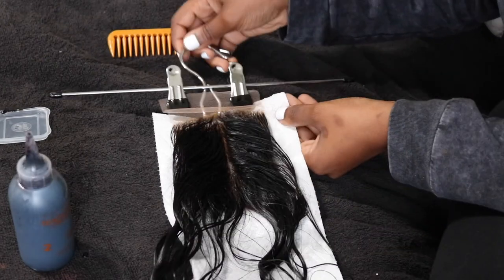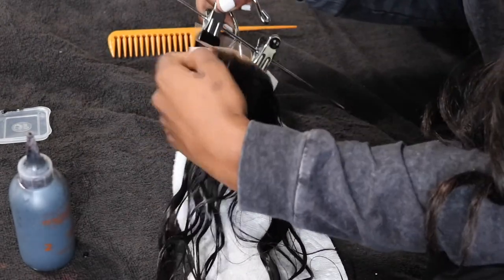See you in the next video where I will be installing the closure and making the wig.